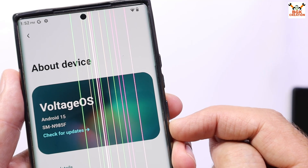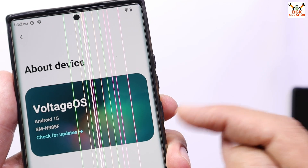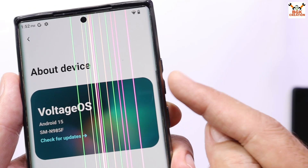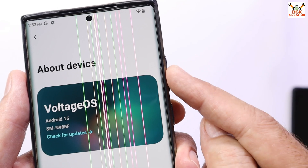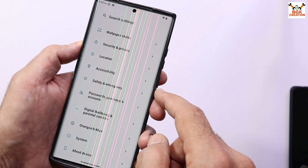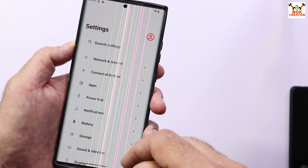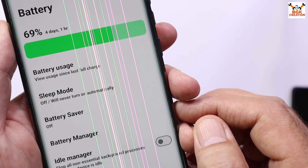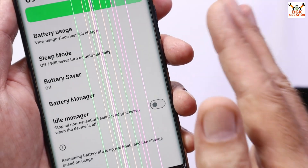I apologize that I am getting lines on my mobile phone — the LCD panel is very expensive for this mobile phone and I can't afford it. This GSI is the stable and updated version which is performing faster than One UI. The battery timing with this ROM on the Galaxy Note 20 Ultra is fabulous.